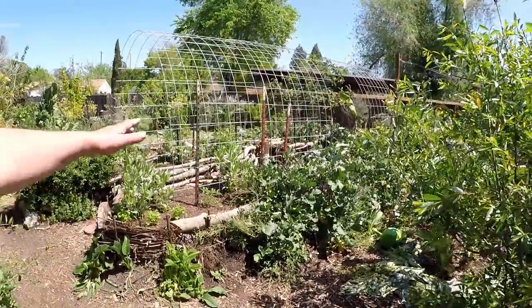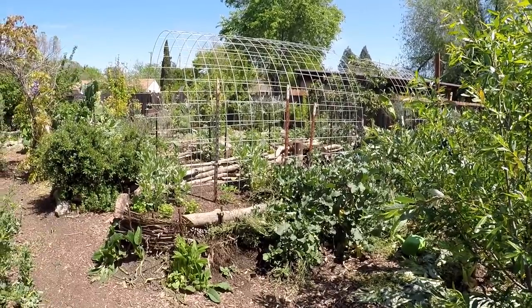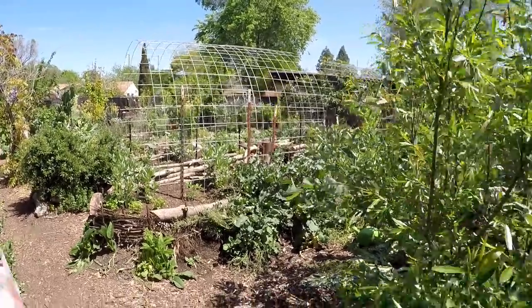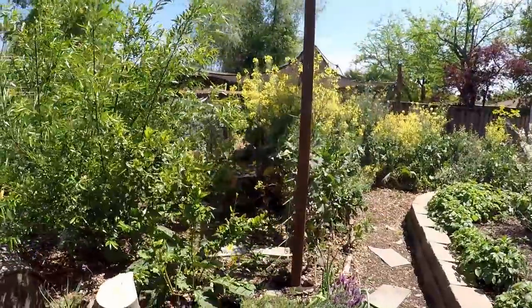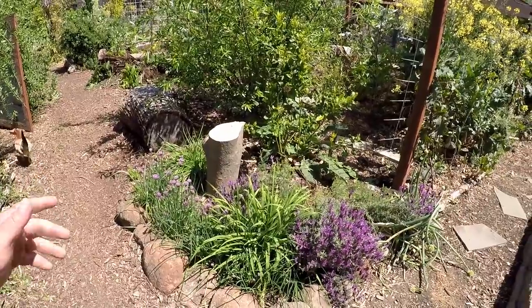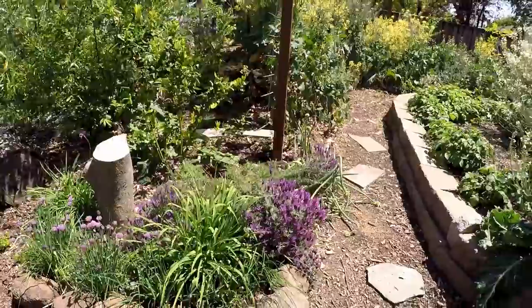Before we head over this way, you can see we've got the hugelkultures with the cattle panels going from both sides, which is going to give us a lot of vertical growing into the airspace. I'm going to try to cover as many of these plants as I can. There's going to be a few that get missed because there's just too much to go over in one video. But we've got chives here, some daylily, lavender.